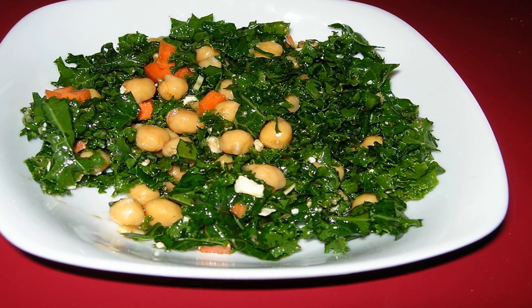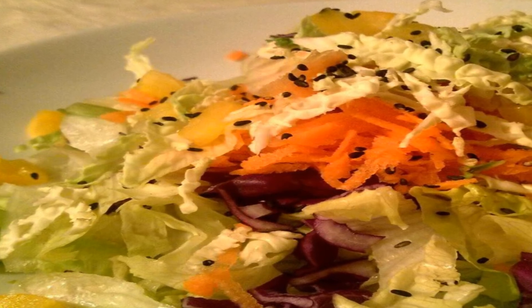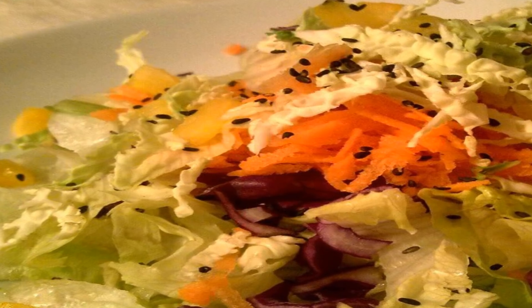2 tablespoons gluten-free flour, 1½ cups chicken or vegetable broth, 1 tablespoon honey, 4 tablespoons lemon juice, sea salt and black pepper, 1½ cups coconut milk.